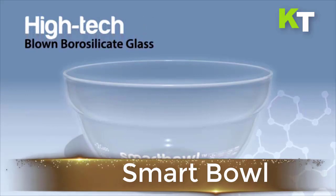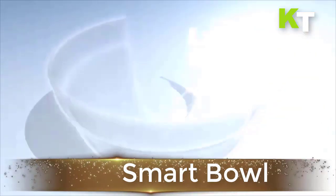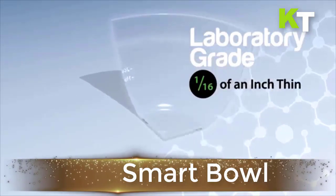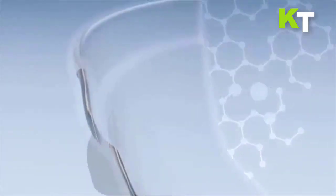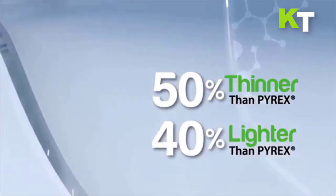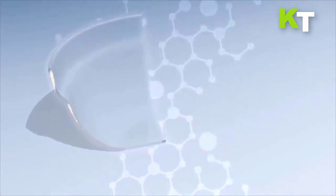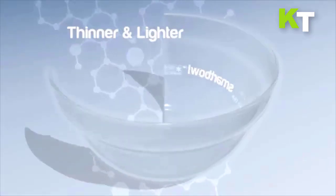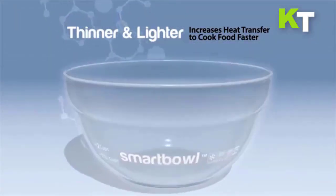This is Smart Bowl. It is temperature resistant, super lightweight, and strong. Your Smart Bowl system is safe to use in and to and from the freezer, oven, refrigerator, microwave, and stovetop without breaking, and of course it is dishwasher safe too. The glass is made of state-of-the-art lightweight borosilicate lab glass — the kind scientists use in a lab.